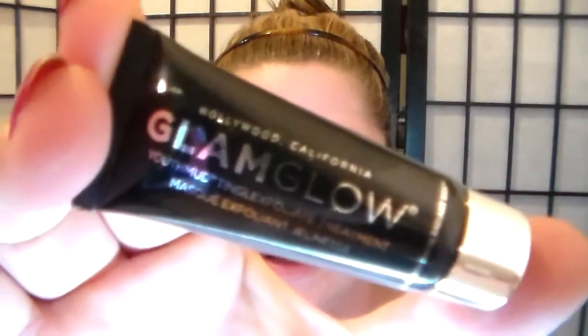It's mask time, and I got this Glam Glow sample of the Youth Mud Tingle Exfoliate Treatment. Everyone's raving about it, so I guess a full size — which isn't much — is like $65.